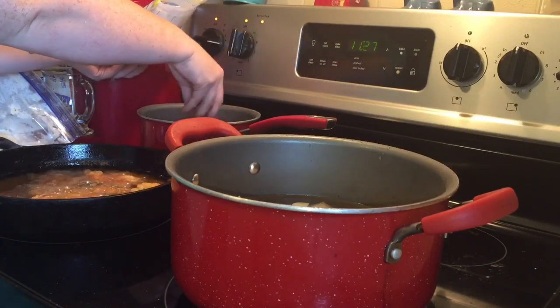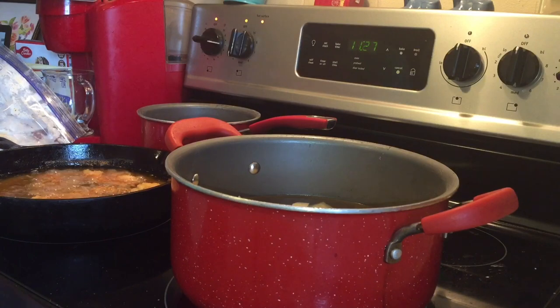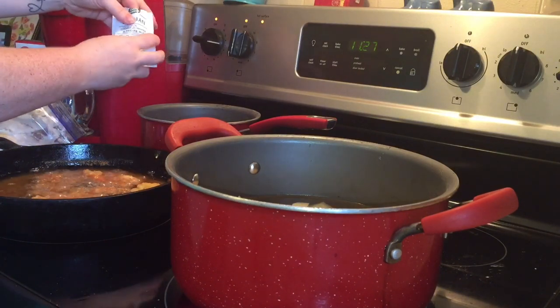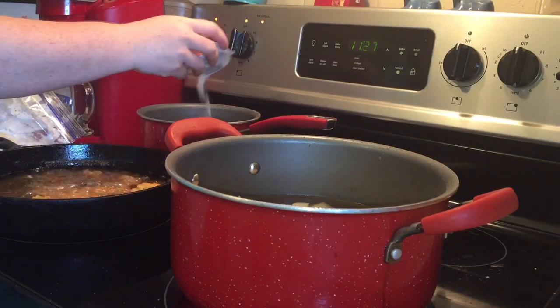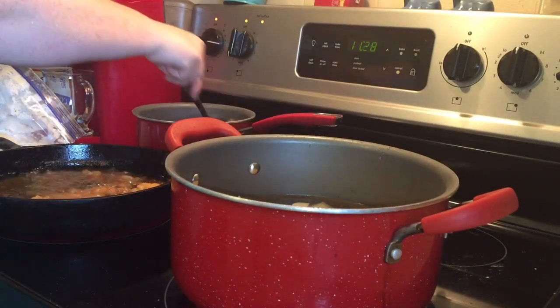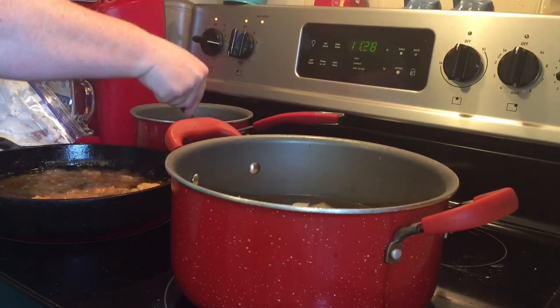For one of our sides to go with our chicken tenders, I'm just doing some canned green beans. I dumped the can of green beans into my pot — I lost that footage for some reason — but I'm adding in a packet of Italian seasoning and dressing mix and some bacon pieces. I'm going to mix that up and cook it on low until everything else is done, and we'll have some delicious bacon-flavored green beans.